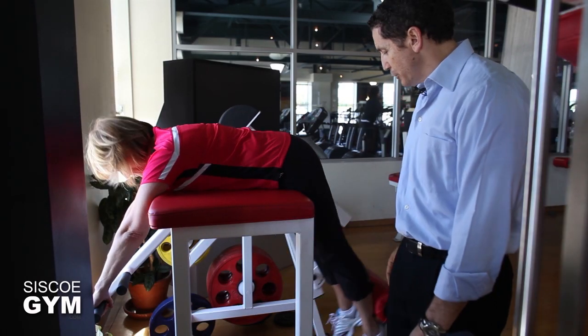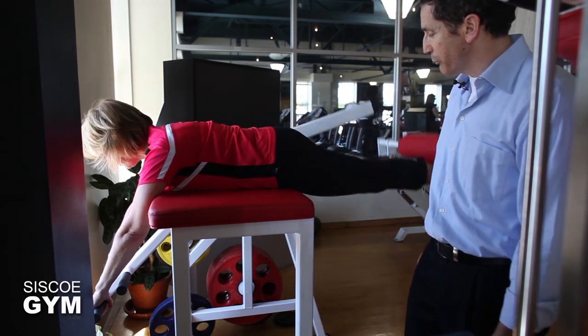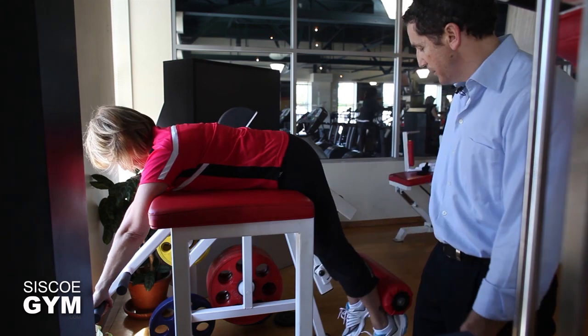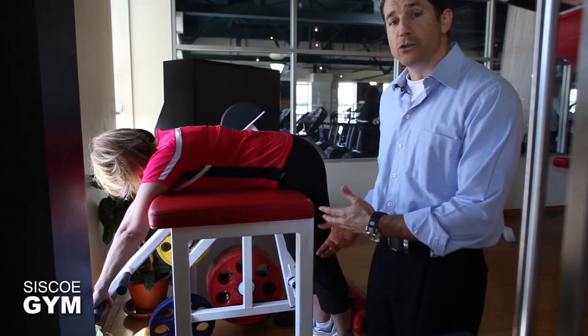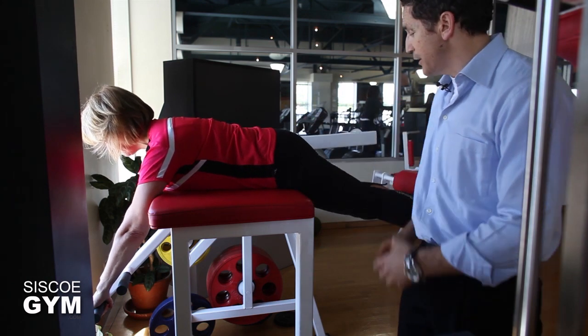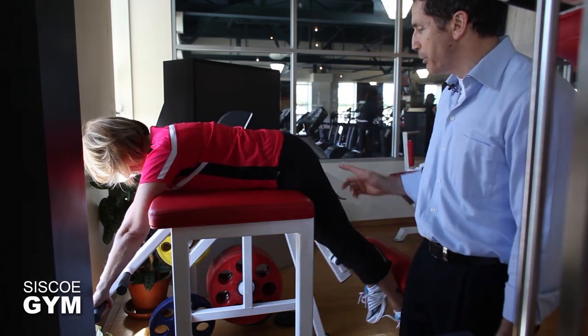The beautiful thing about the reverse hyper is not only is it phenomenal for increasing strength right throughout the posterior chain, you can actually control the amount of weight you want to use on this apparatus, which is vitally important for increasing strength through that posterior chain. So when you want to improve on exercises such as your deadlifts, your back squats — posterior chain — you can't go wrong with this one.